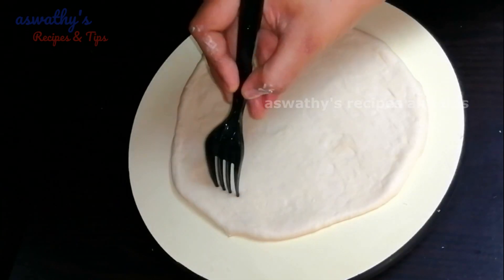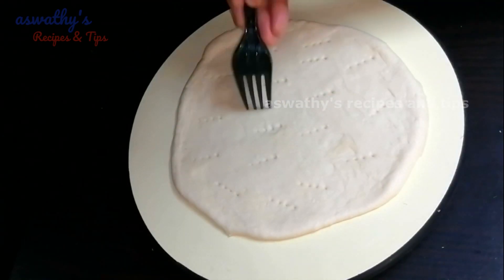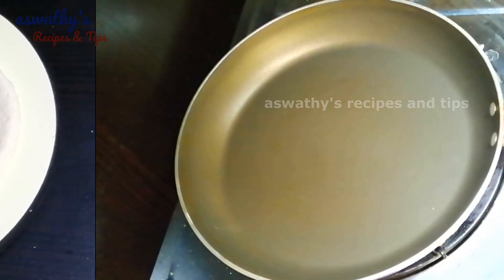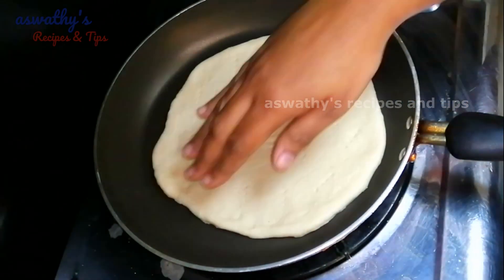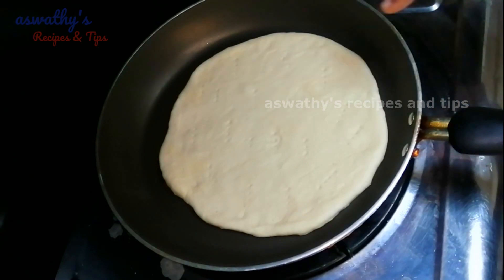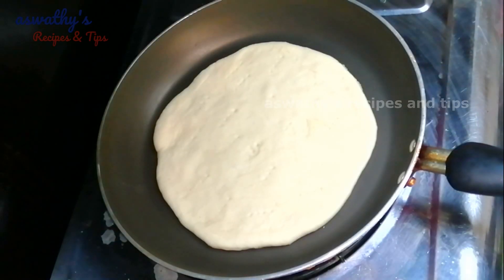Put the dough in a round shape using a fork. Put a hole in the fork. Put the dough out. I am ready to put the dough in a pan. Put it in the pan. Put a bit of dough in the pan, make sure to cut it. We will roll out the dough.